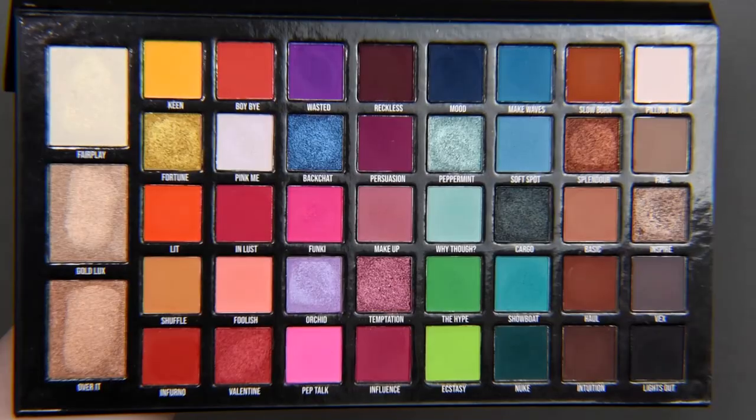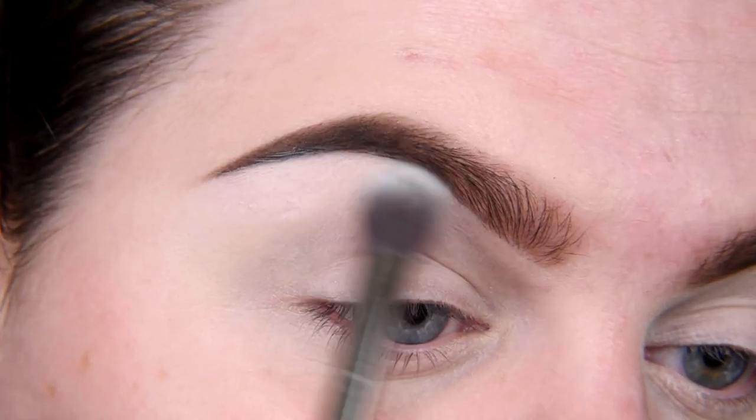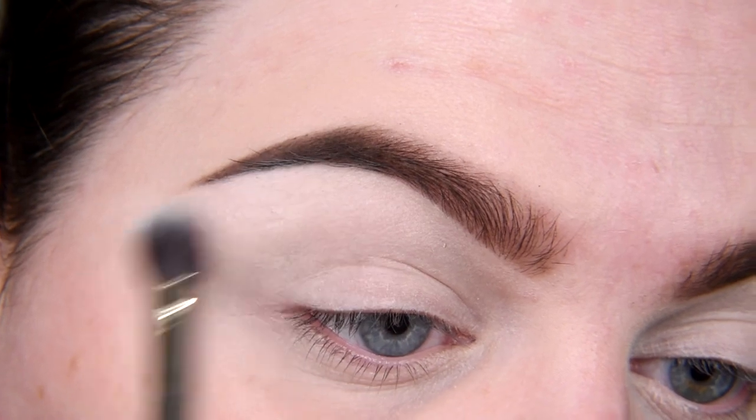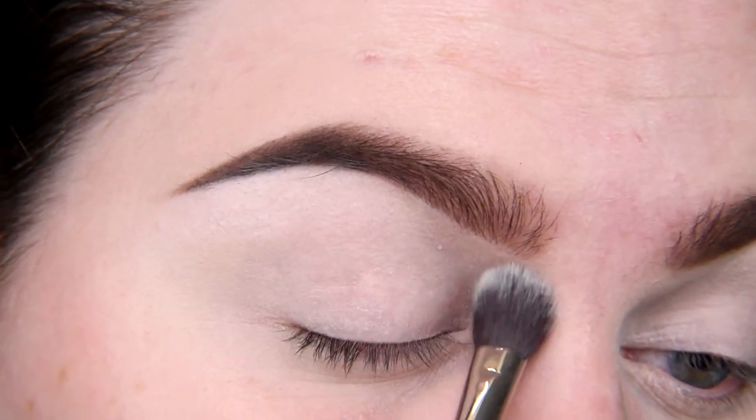I'm starting with Kala Pillow Talk — as always, matte beige under my brow area and a little bit in the inner corner.